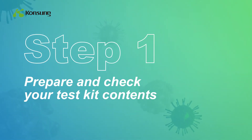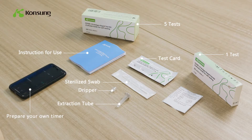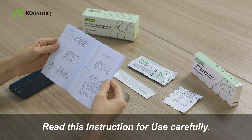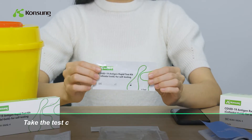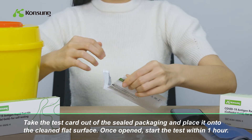Prepare and check your test kit contents. Wash hands thoroughly before taking the test. Read the instruction for use carefully. Take the test card out of the sealed packaging and place it onto a cleaned, flat surface. Once open, start the test within 1 hour.